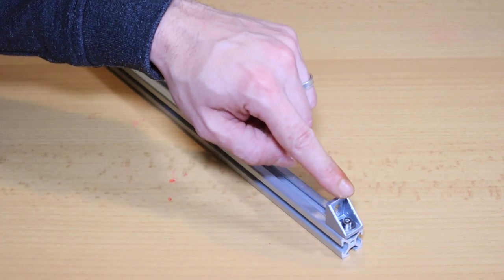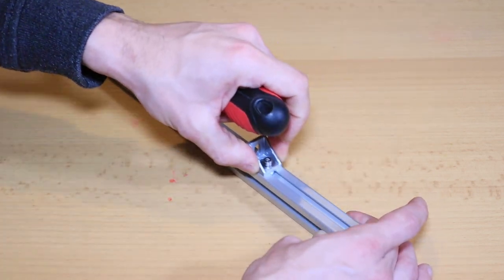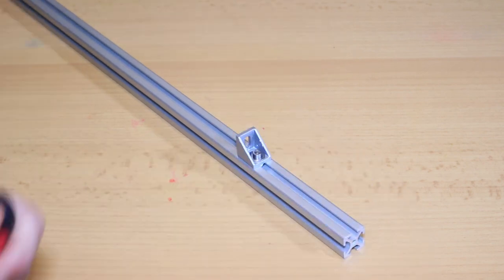Unscrew it and done. And the reason why I like this system is if I, for example, need to replace something, the only thing you have to do is unscrew it, reposition it, tighten it down and done.